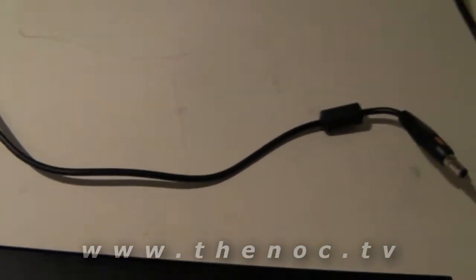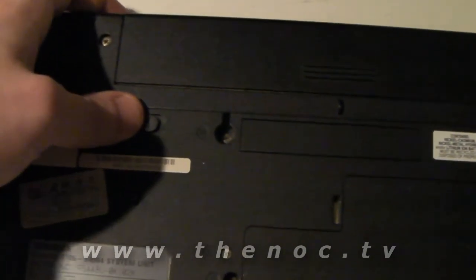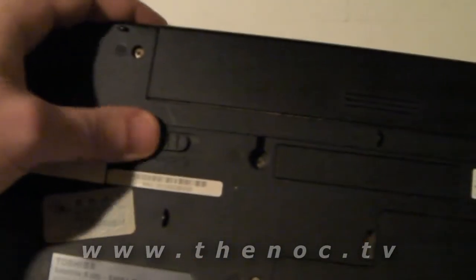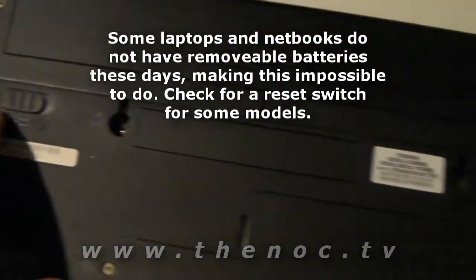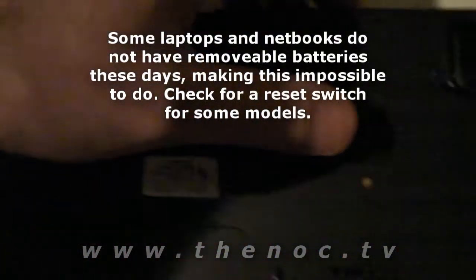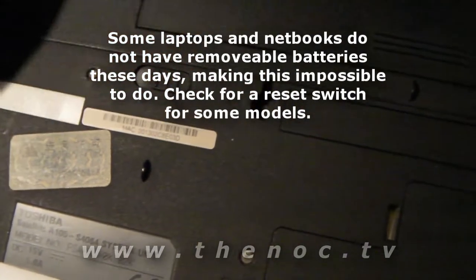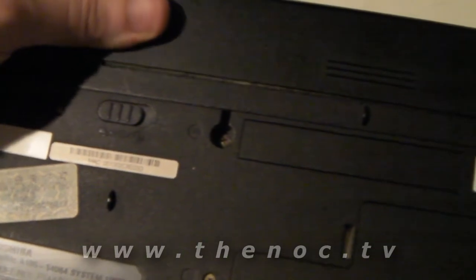Now with all those quick things out of the way, go through and try taking your battery out. Usually you have a single release for the lock — you just basically hold it over and slide the battery out. In this case we actually have a lock and then the release. If you notice this edge kind of comes out a little bit more, you have to kind of hold them in and slide it out.